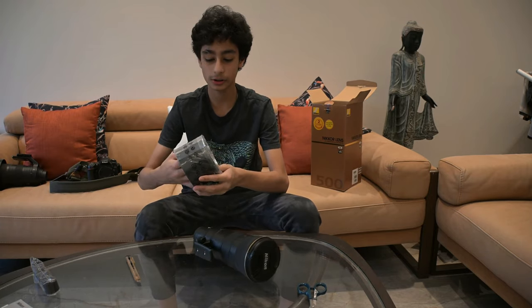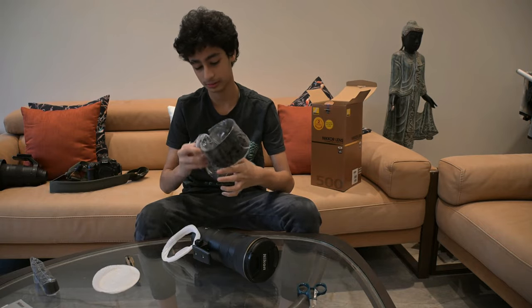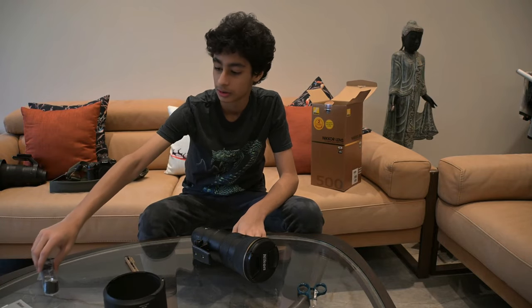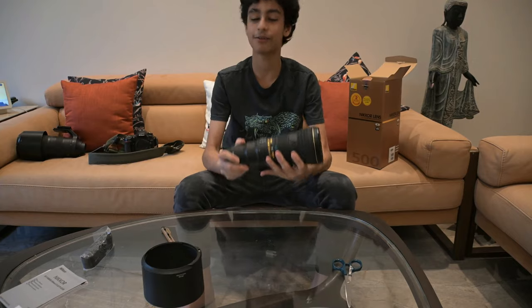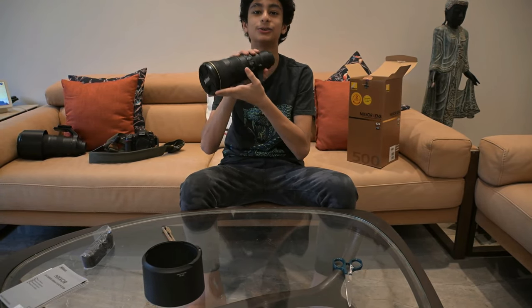This is the lens hood. I've finally gotten it — instead of renting, we can just use this instead.